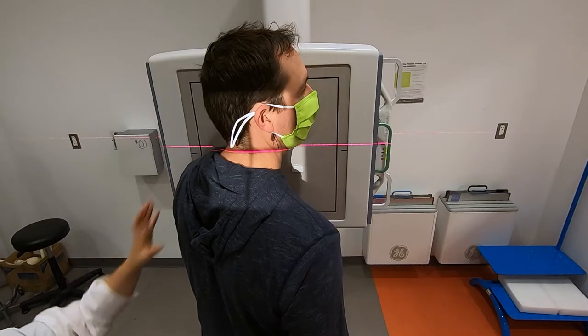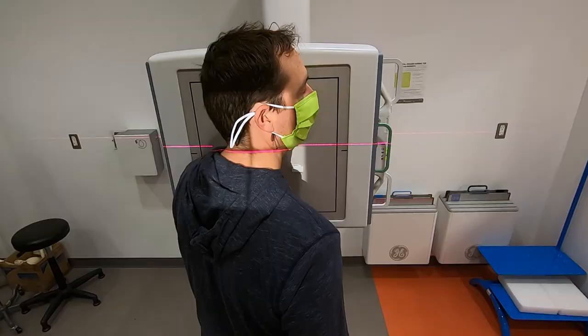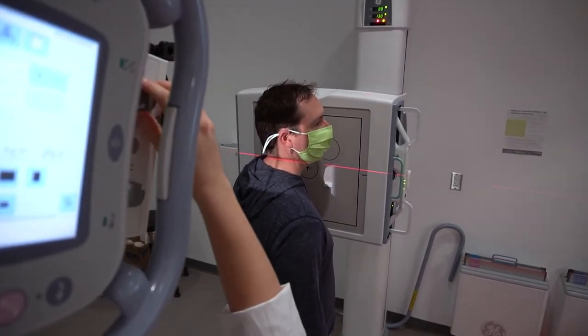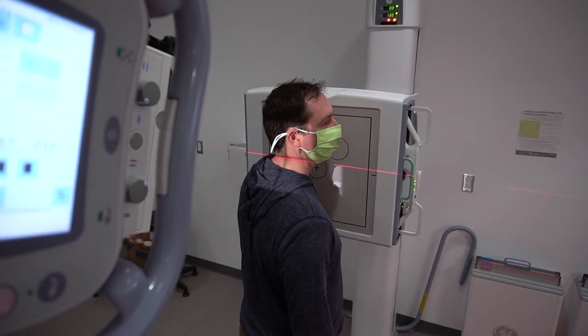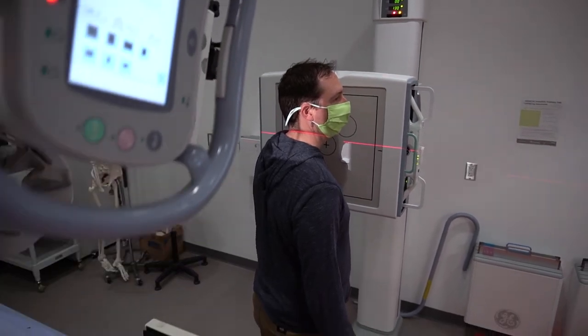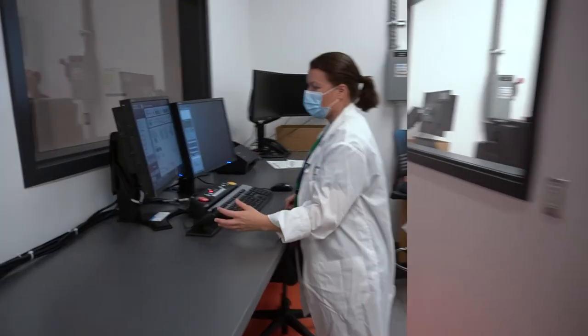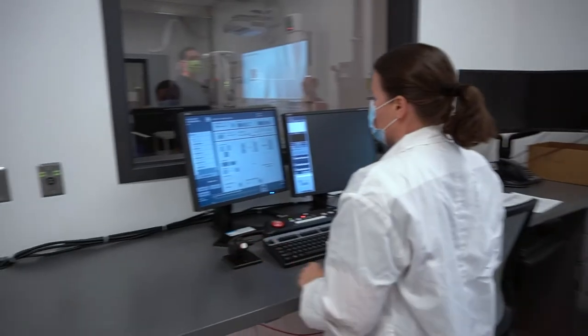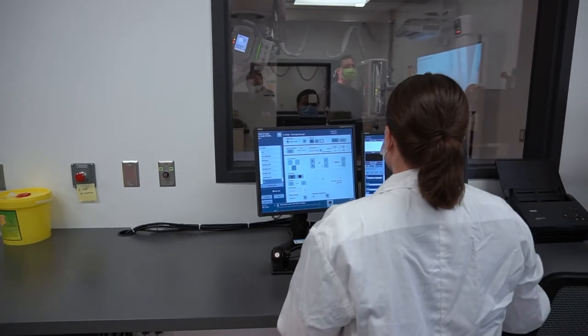That's good right there. Hold nice and still for me again. Okay Brent, you can relax. The x-ray tube is going to move again, so just be careful.